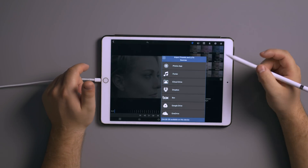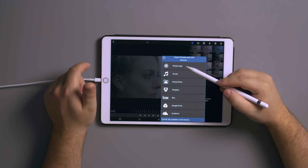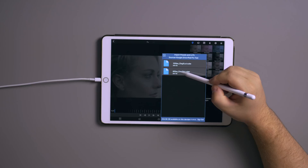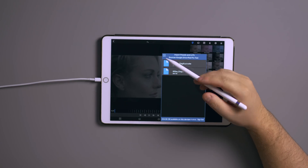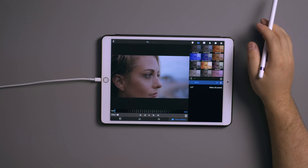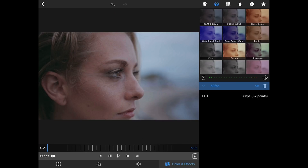I actually made my own LUTs in Premiere and exported them, then uploaded them to Google Drive. To import, go to the little icon and select 'Import Presets and LUTs', then go to Google Drive. I made a folder called 'iPad Pro Tests' and there are a couple of .cube files exported out of Premiere. You can import any kind of LUT pack. I'll import the '60 FPS C-Log 3 LUT' for the 60 FPS footage — click it, it downloads and applies the LUT. You can see before and after; it's more dynamic than what you can make inside the iPad because Premiere has way more options with Lumetri.